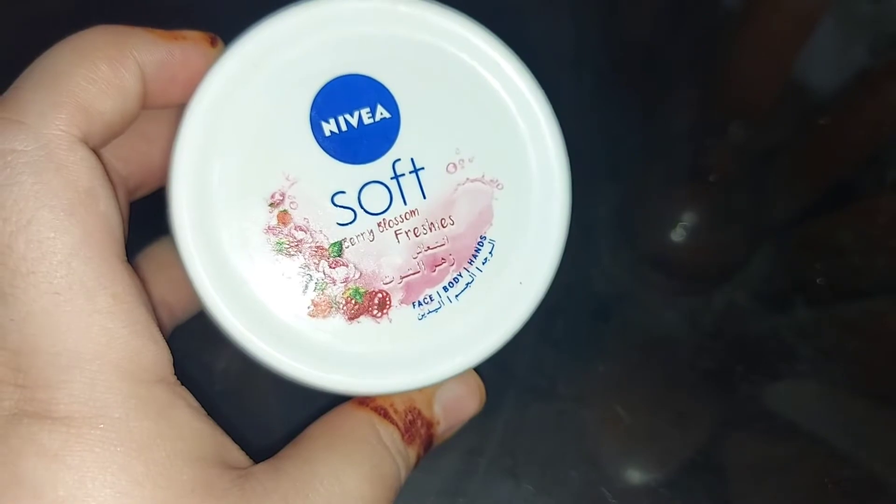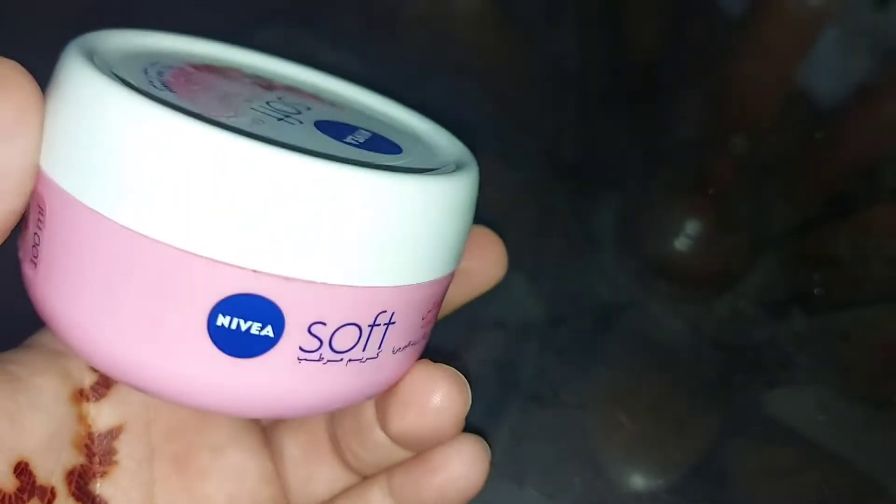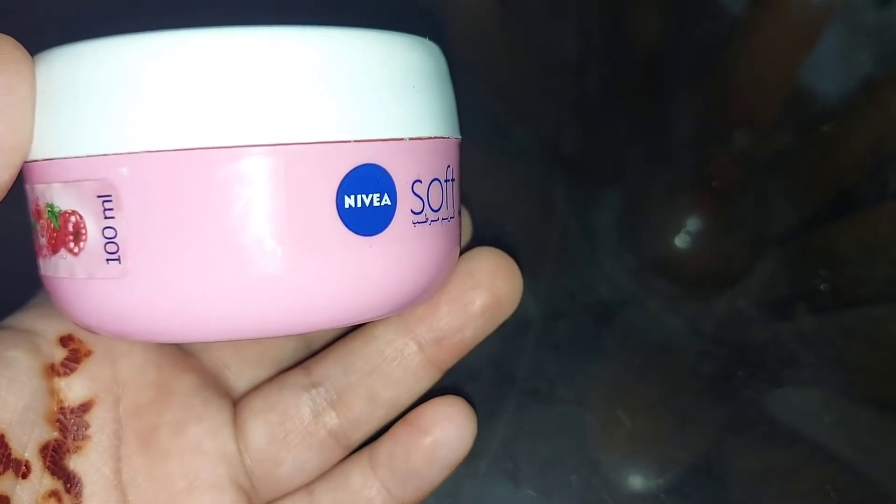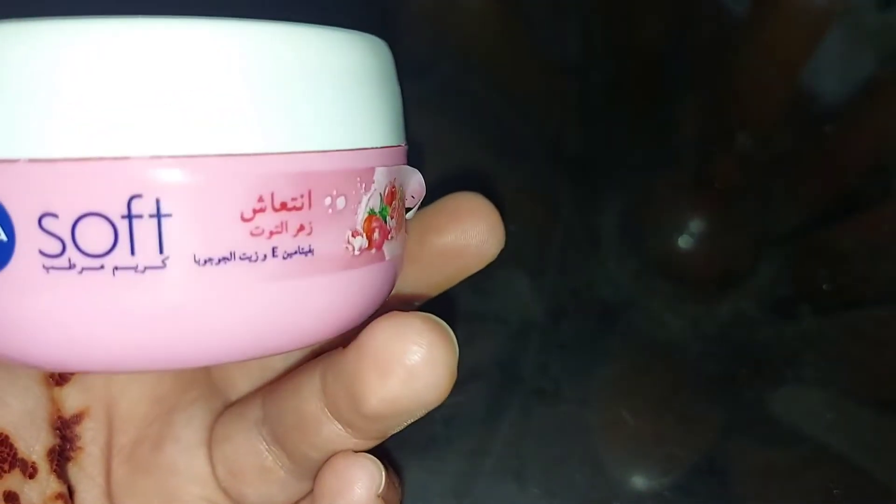Dry skin, oily skin, any basic skin type — you can also use this product.